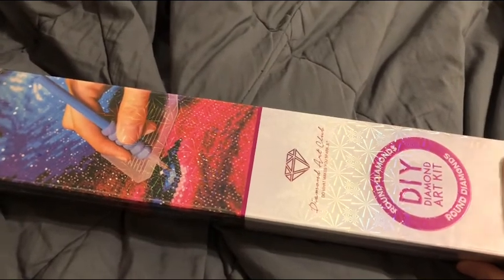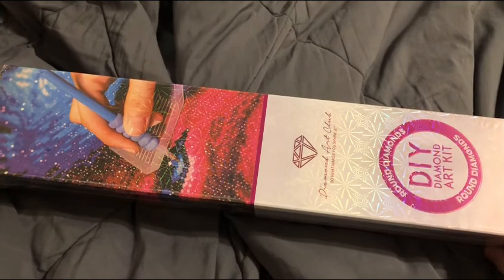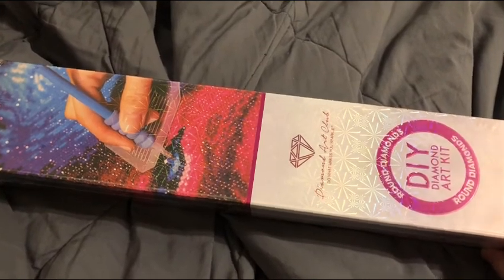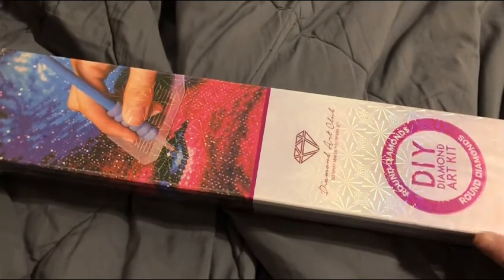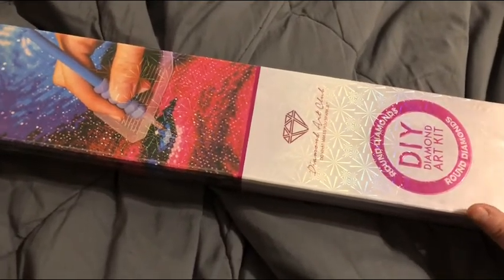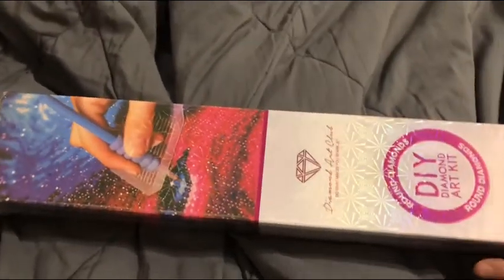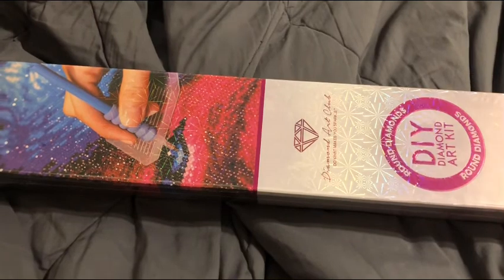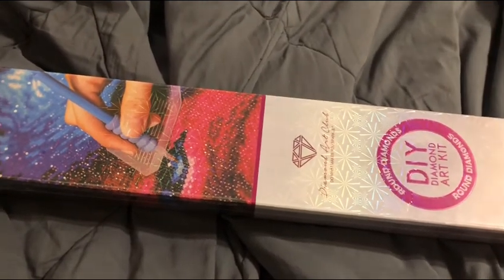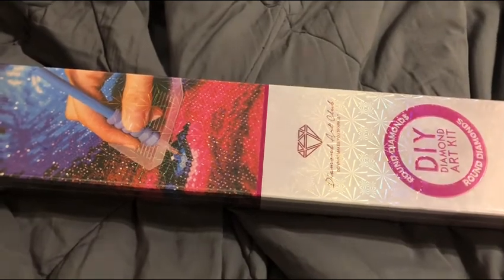I did get a diamond painting and it is a Diamond Art Club painting. Quick info on this one — it's still available and in stock. When I purchased it on October 15th it was a pre-order, so you could purchase it and when they got stock in they would send it to you.